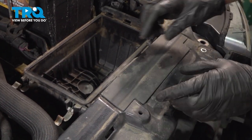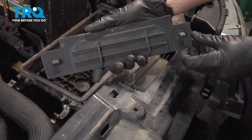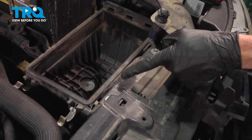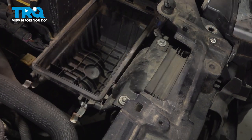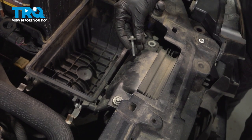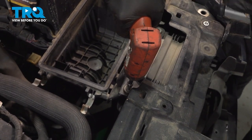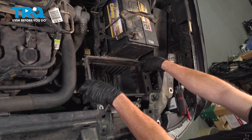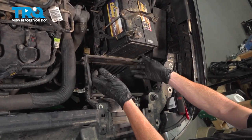Now we can remove this plastic panel. Underneath that, you'll find two 8-millimeter headed bolts. Remove the pair. Now we can take hold of the air filter box, give it a little wiggle, and lift it up and out of here.